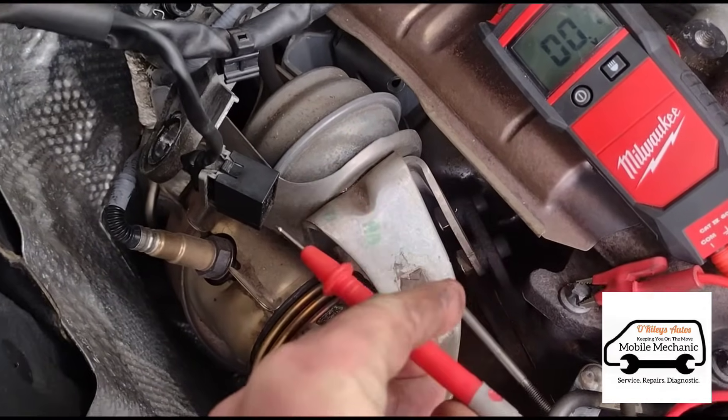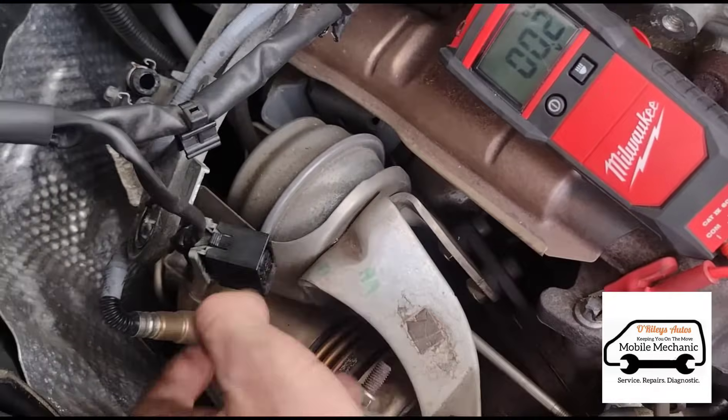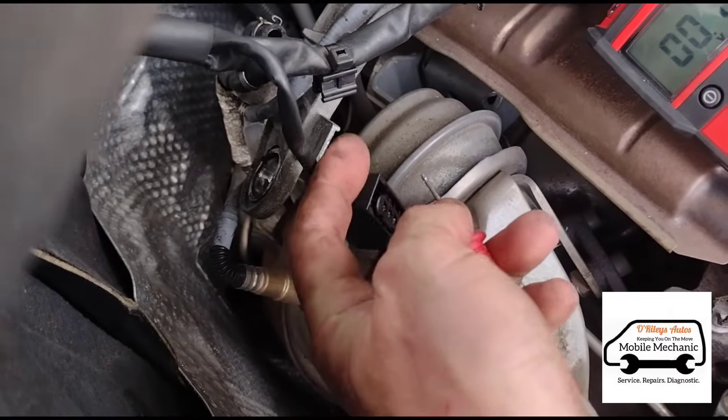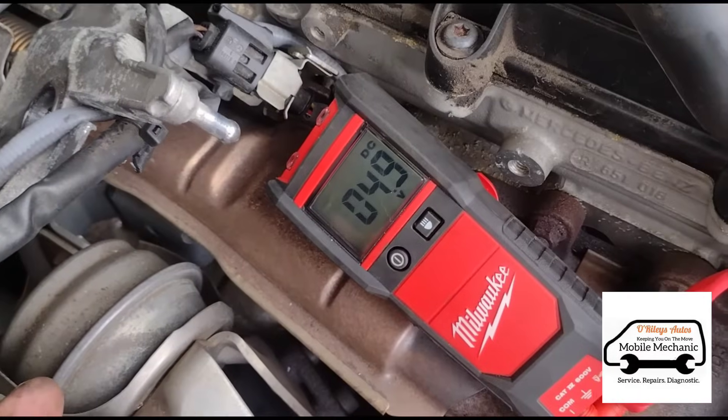We can use a probe on the connector pin and read it on the multimeter just to make sure you've got power there. You can see we've got a five volts reading.